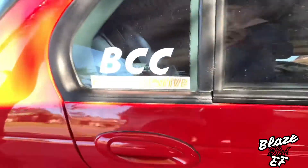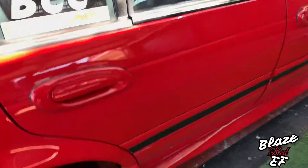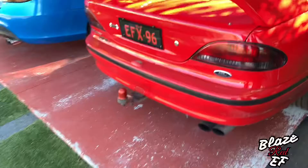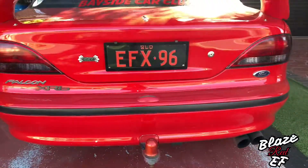Moving on, we've got some new stickers — Bayside Car Club. That's a glow in the dark sticker, which is really cool. Yesterday I actually attached the brand new plates for it: EFX 96, instead of my other ones. The other ones are going on my new car.